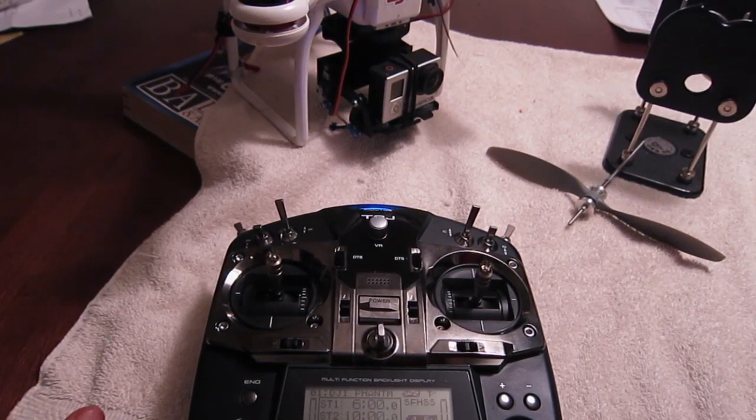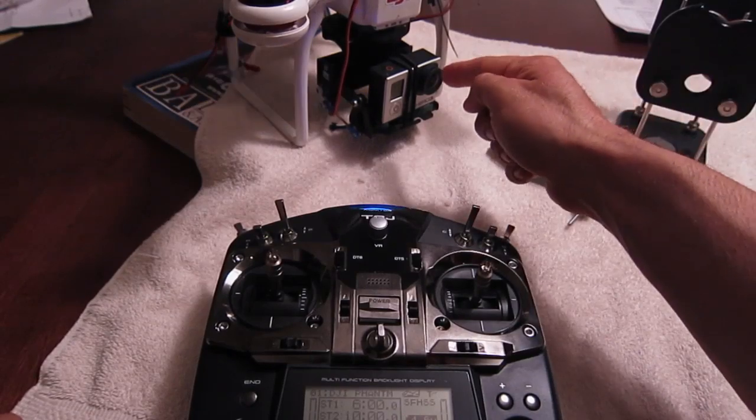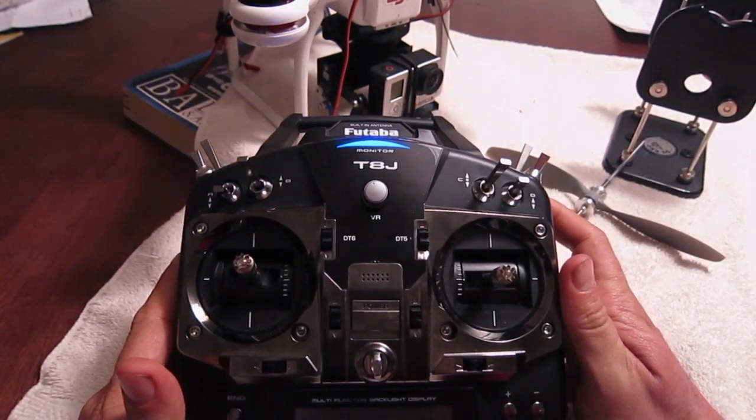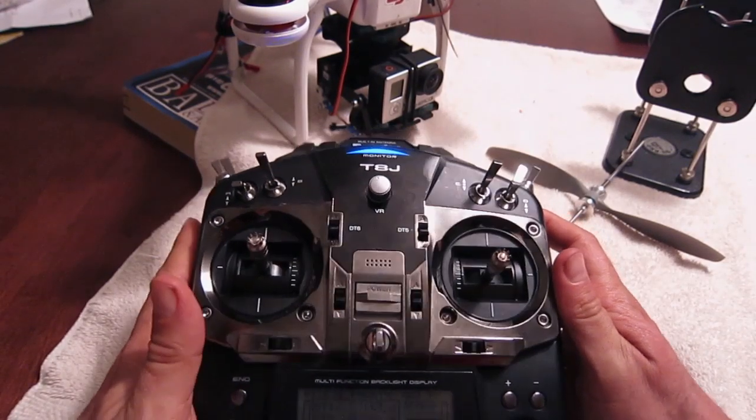Hey there, so I'm going to show you a really cool way to tilt your camera down using the Futaba THJ. I'll show you two ways to do it, so watch until the end — it's pretty cool.